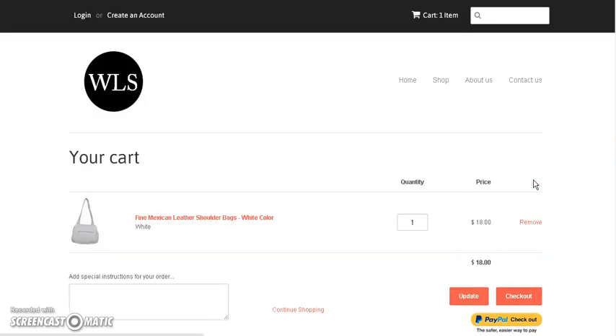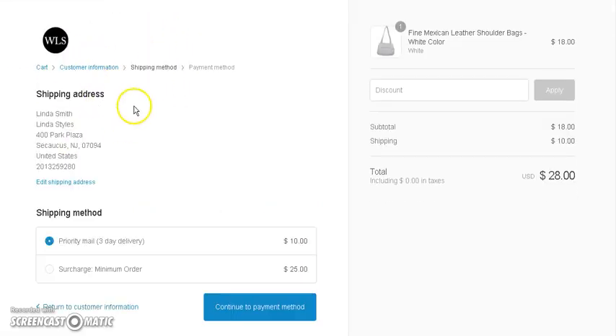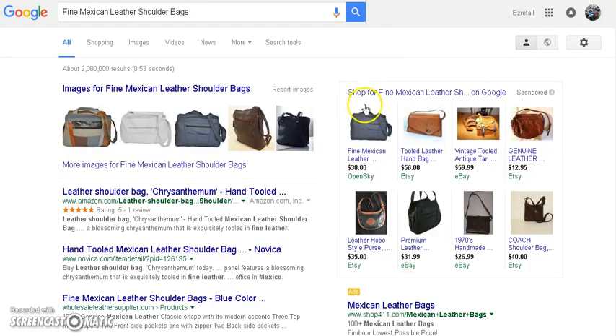This is the actual purse right here. When we go to the checkout — I just made up some person and put in some shipping information, so don't pay that any mind — but I had to put that in just to get to here to show you. You can see over here the total is $28.